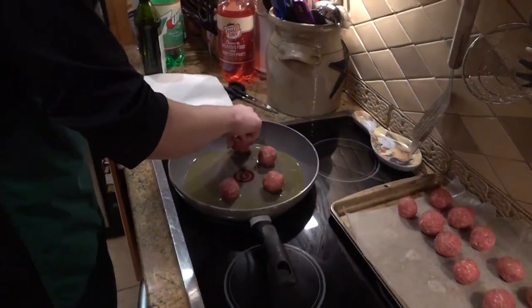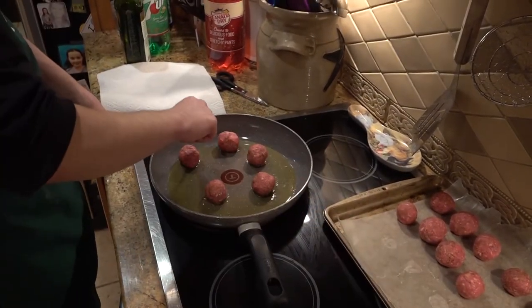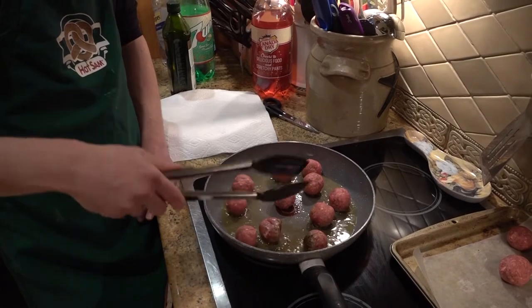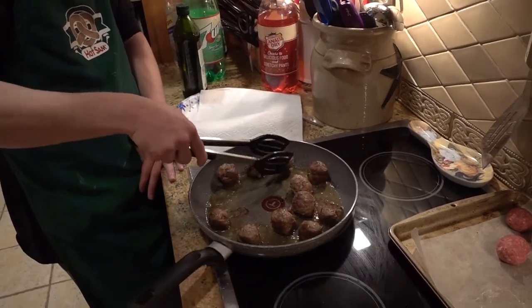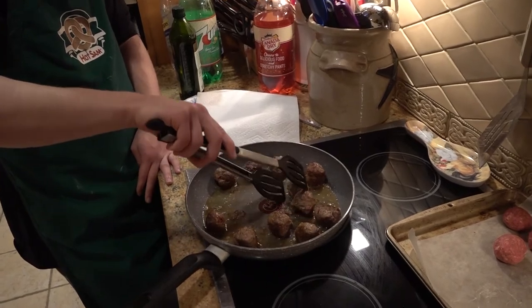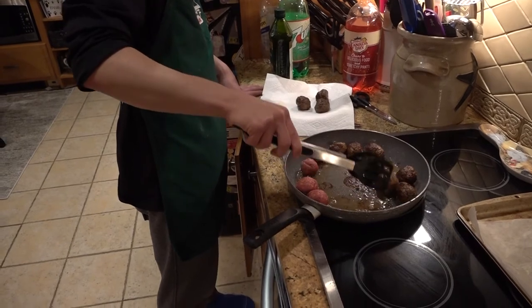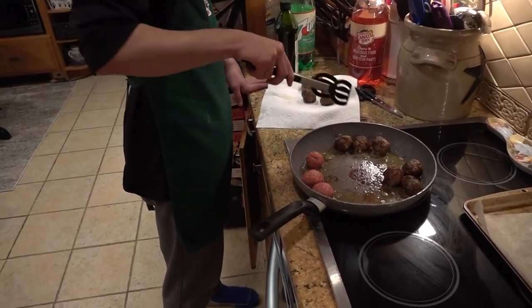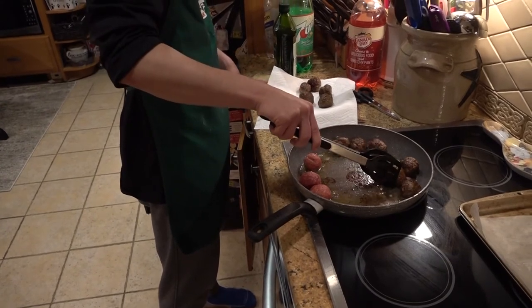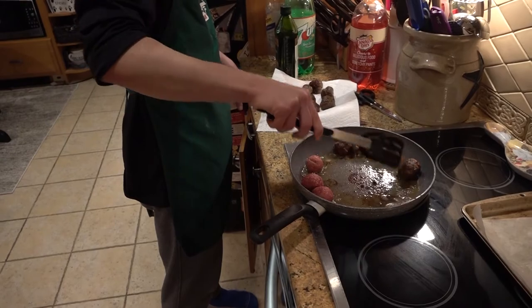When the oil begins to bubble, that's when you'll know the meatballs are ready to be cooked. Place the meatballs one at a time on the hot skillet, then for 15 minutes turn the meatballs over and over until all sides are lightly browned. After making sure all your meatballs are thoroughly cooked through, take them off the skillet onto a separate plate, then turn off the heat and wait for your meatballs to cool for about one minute.